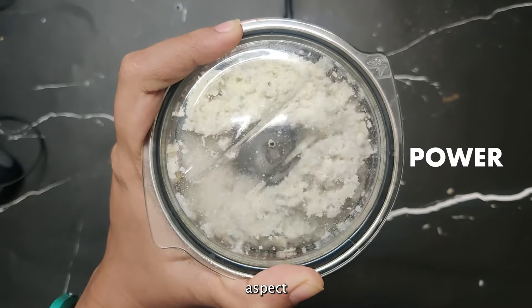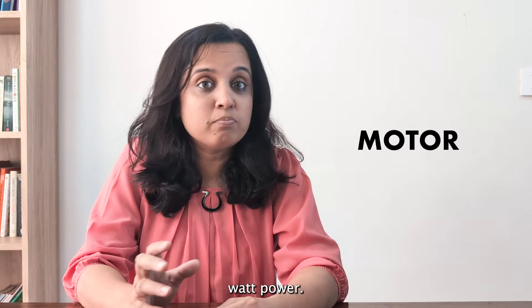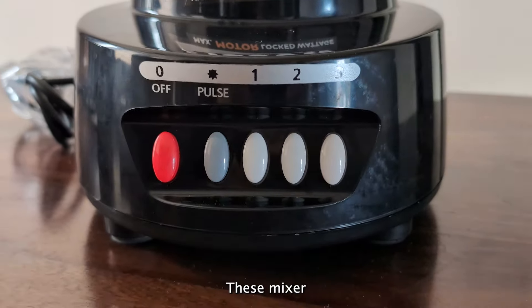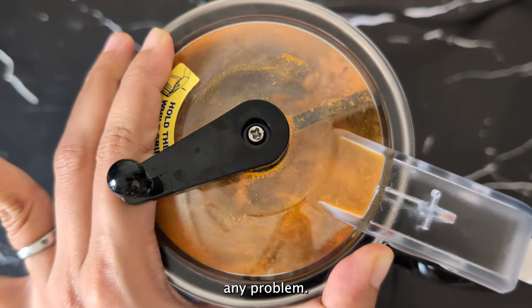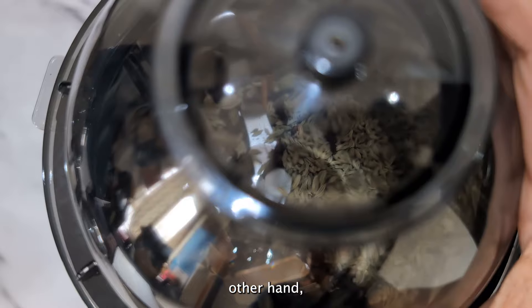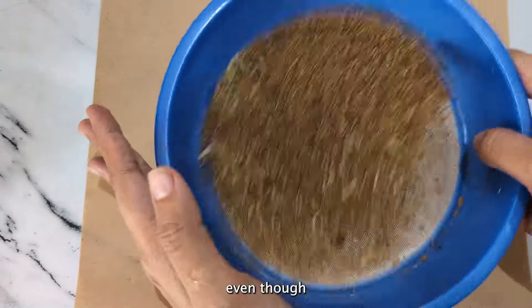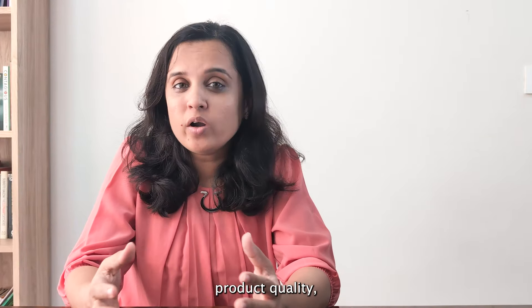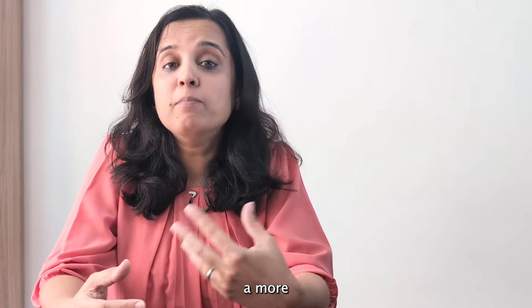Power is supposed to be an important aspect when buying a mixer grinder. We have always recommended at least 750 watts, but models from Panasonic and Attenburg have challenged that notion — they can grind tough ingredients like turmeric without much problem. On the other hand, options like Crompton Amio and Prestige Iris Plus struggle even though they have a 750-watt motor.